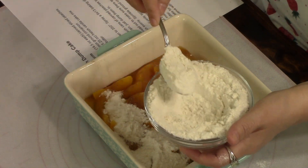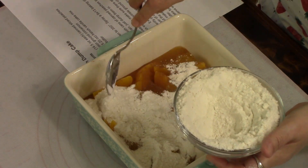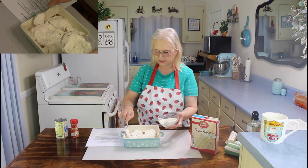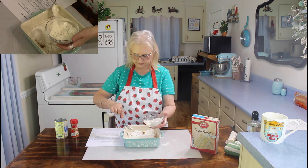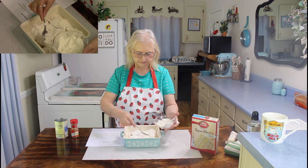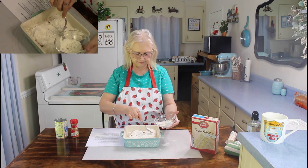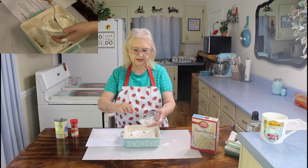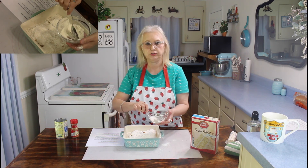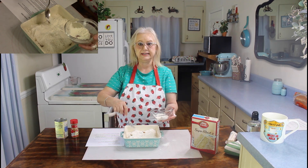I'm also going to be making a sheet pan meal, and this is going to go great with it. You want to cover all your peaches. This recipe is best eaten on the day that you cook it, because it tends to get a little soggy the next day.